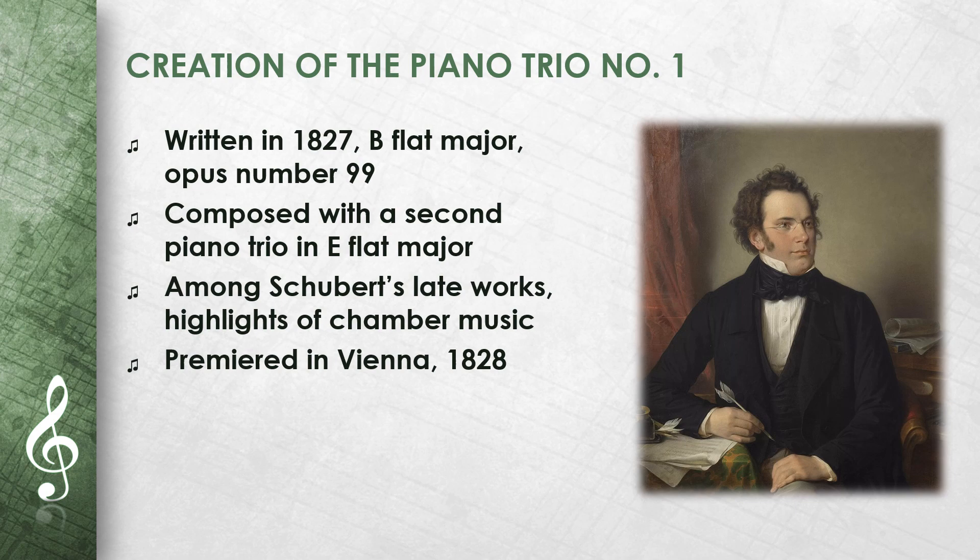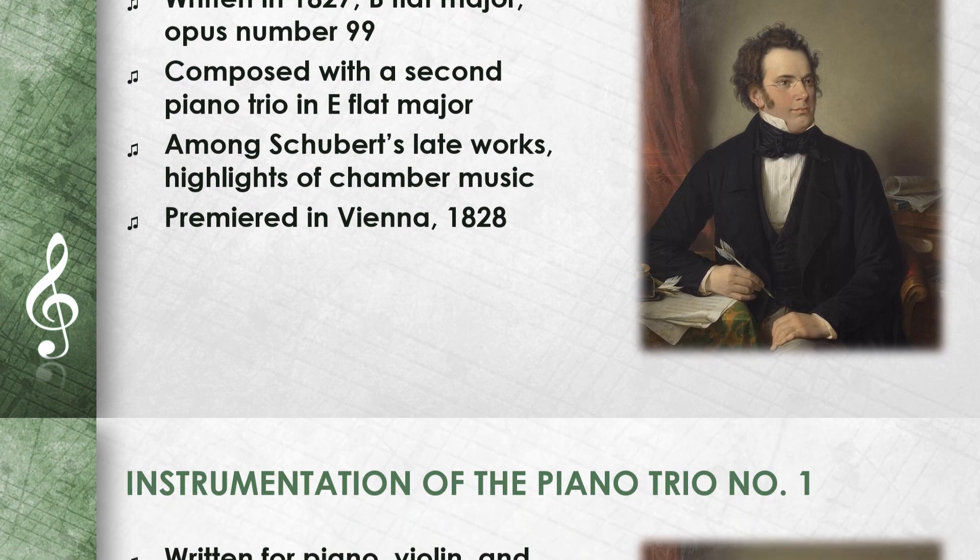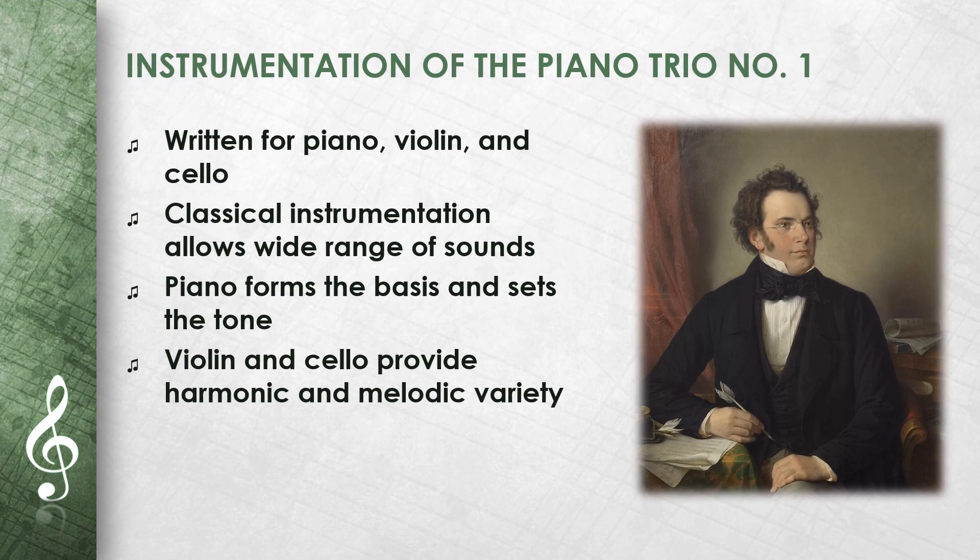The Piano Trio No. 1 was premiered in Vienna in 1828. It is written for three instruments: piano, violin, and cello. This classical instrumentation allows for a wide range of sounds. The piano forms the basis and sets the tone, while the violin and cello provide harmonic and melodic variety.